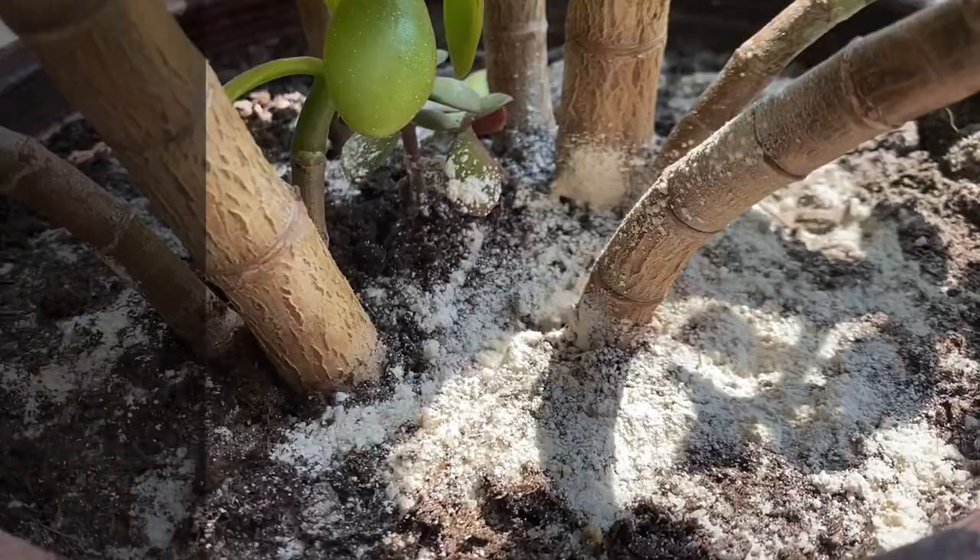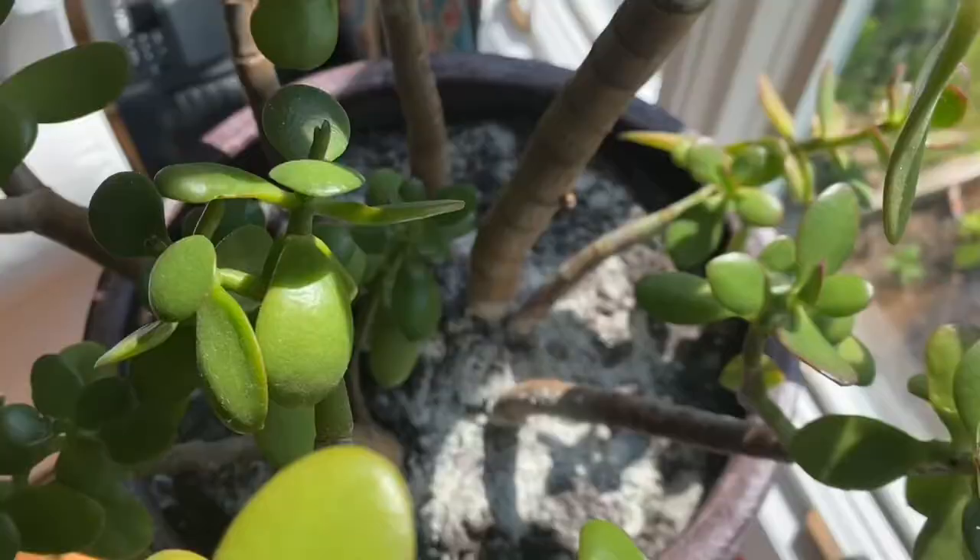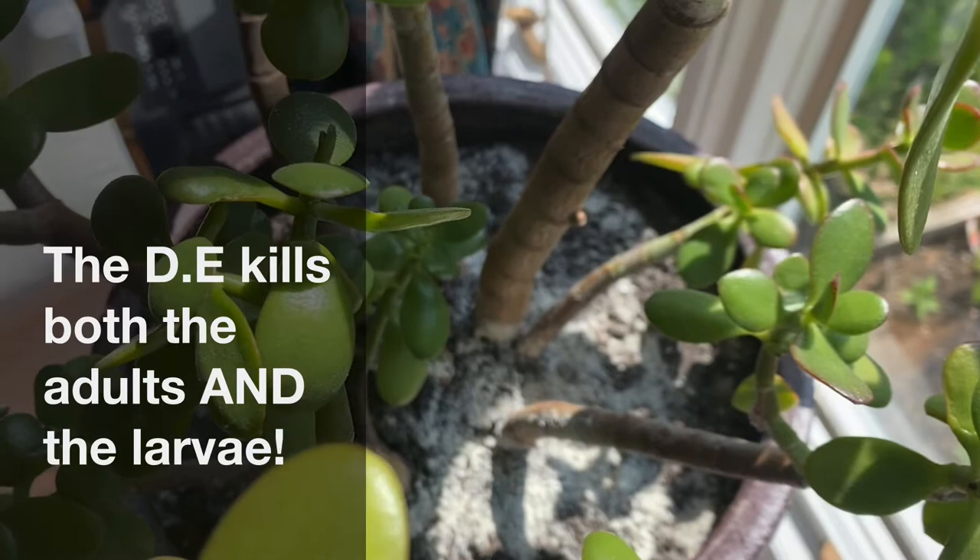Then you're going to want to not water this for about a week for this to really kick in. Any of the larvae that eat the diatomaceous earth will also die, and this will solve the issue.